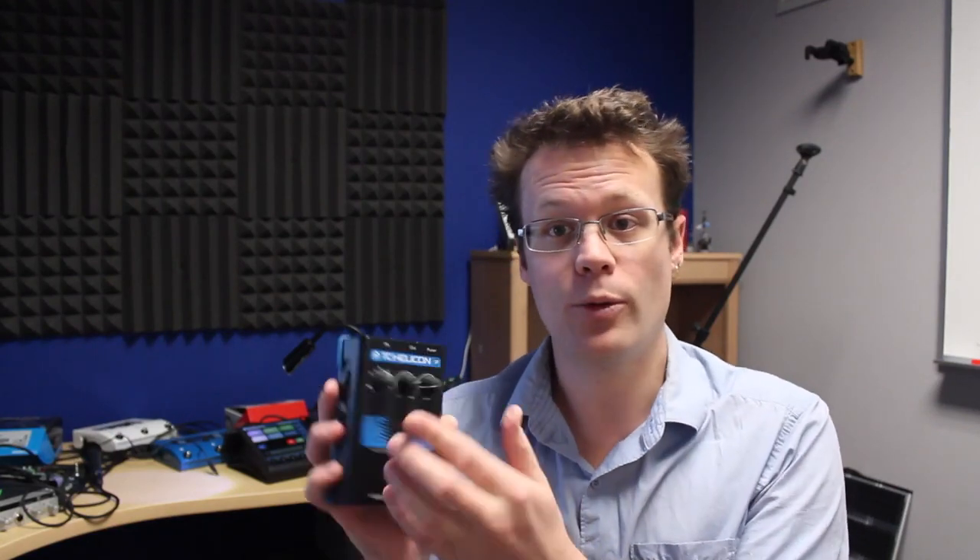Today I'm going to talk to you about how to calibrate the pots or the knobs on a Voice Tone Single. So we've got C1, H1, Mike Mechanic, Harmony Singer — any of those pedals that have some knobs on them.